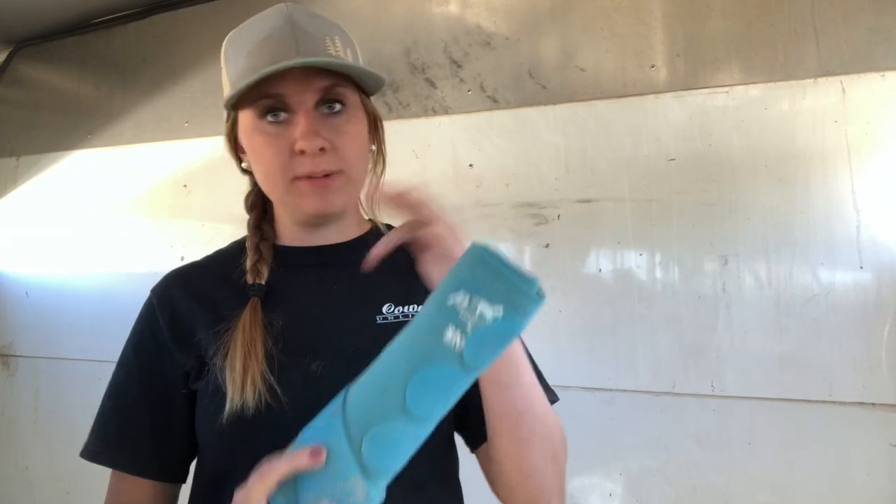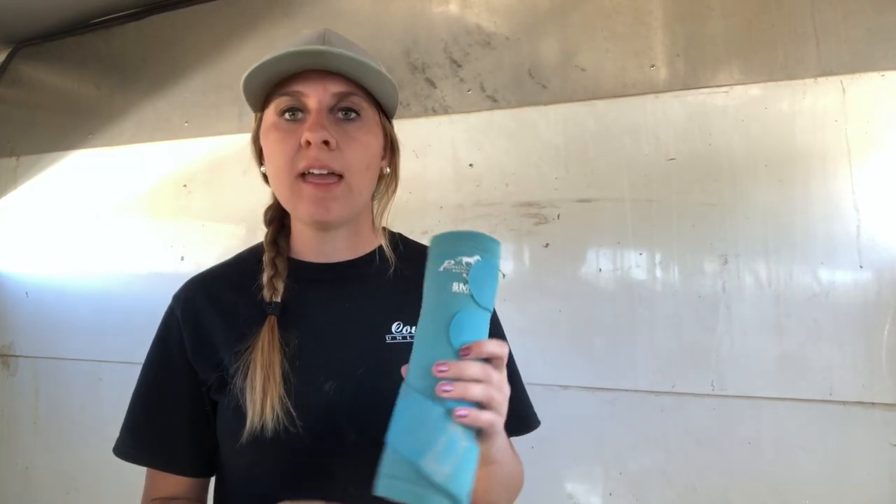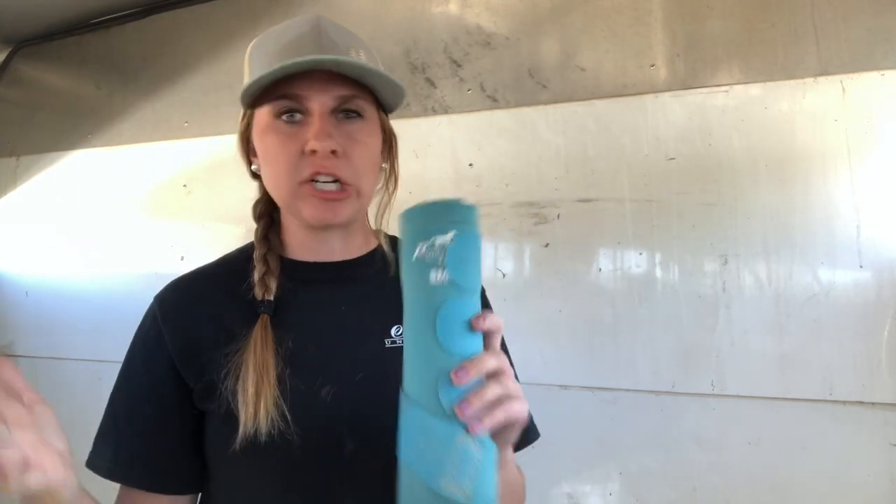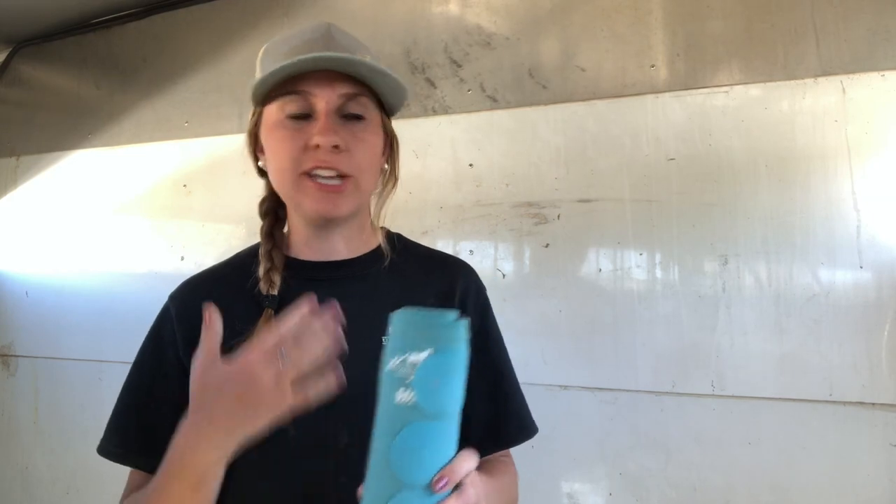There is a negative to them — they are more expensive. You do pay for what you get. These can be anywhere from $60 to $130 a piece, and they usually come in a set. But these are my favorite because I know I'm paying for my horse's protection, and that's ultimately the most important thing to me.